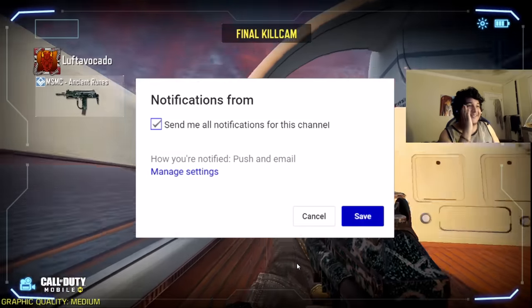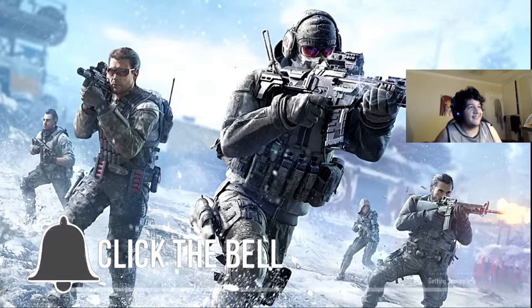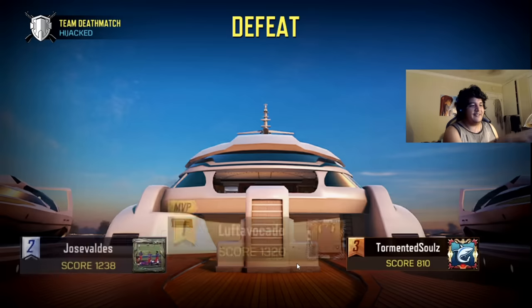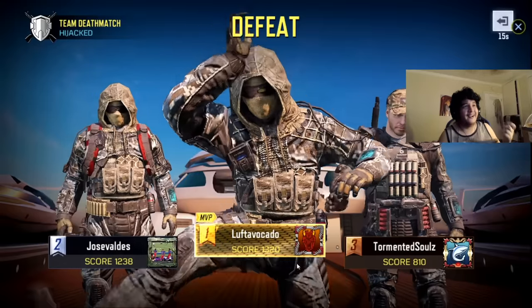That is insane — that is actually insane to me, man. Wow, we actually made it happen. Shout out to the people at Call of Duty Mobile. The only thing I gotta say is that you can't use your controller on the lobby screen — you actually have to click on your phone. I'm going to go on my phone to check out what my scoreline is. Pretty good, huh?